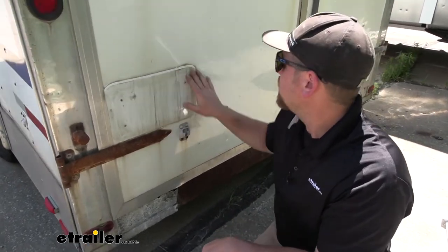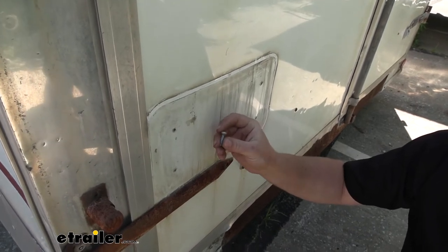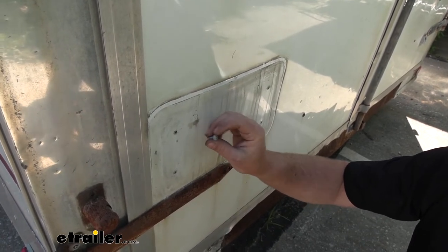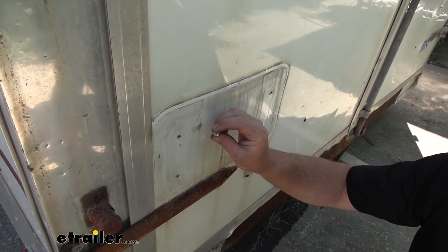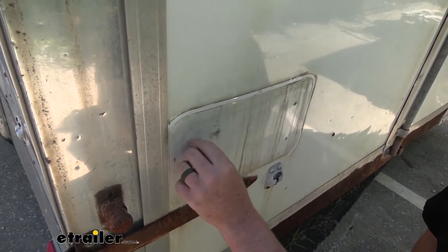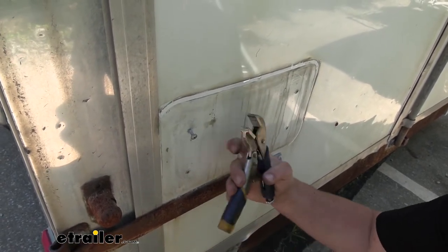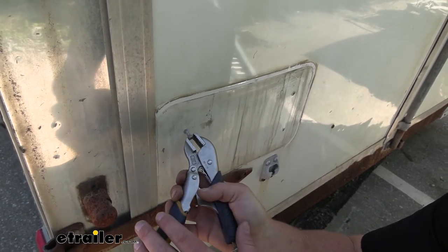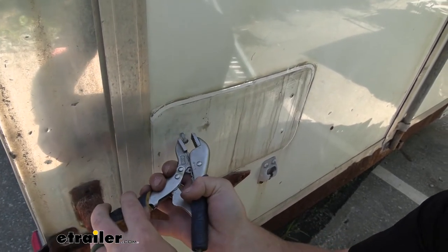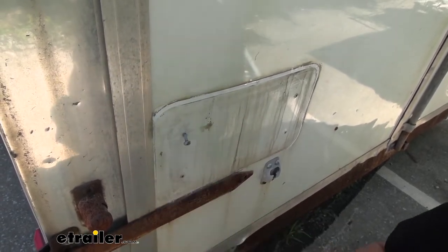If you're replacing one, you'll obviously need to remove it first. In our case, the screws came right out. But some people struggle with hardware that's really rusty or stripped out. If that's your case, it's never a bad idea to soak them down with some penetrating oil and let them sit overnight or a couple of hours. If the bit is stripped out or the inside of the fastener is damaged, a lot of times these aren't in super tight, so you can grab a pair of vice grips, clamp the head of the bolt, and work it out that way.